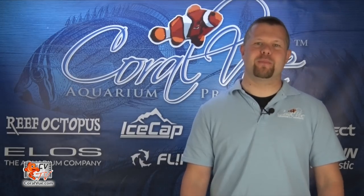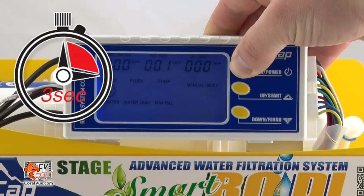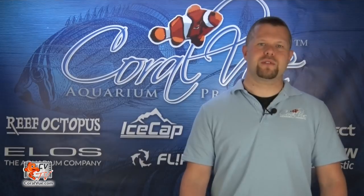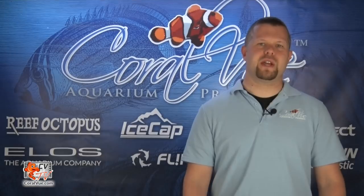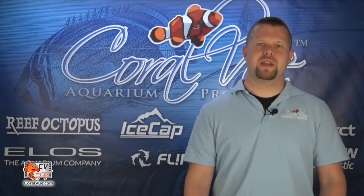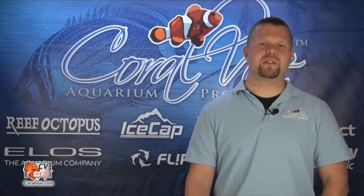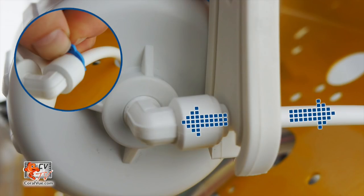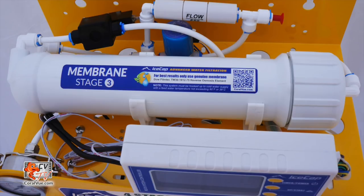In order to install and flush the membrane, press and hold the timer mode button for three seconds to turn off the IceCap Smart Controller. Close the feed valve and turn off the water supply to the system. Do not install the DI cartridge at this point, but leave the pre-filters in place. Remove the TFC membrane from the protective bag and install it into the housing at the top of the RO unit. You will be required to disconnect the tubing in order to unscrew the cap. Securely seat the RO membrane to the housing, then screw on the top and reconnect the tubing.